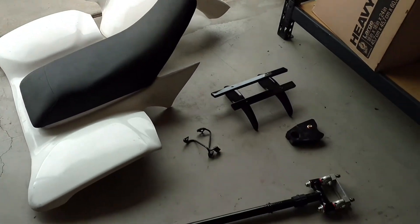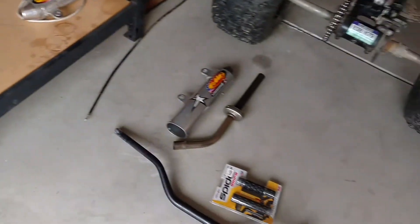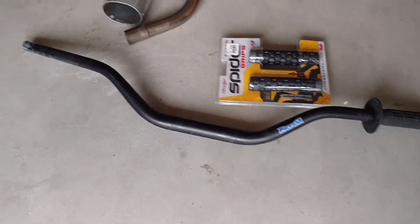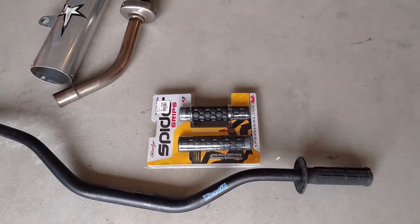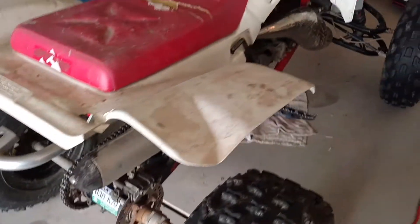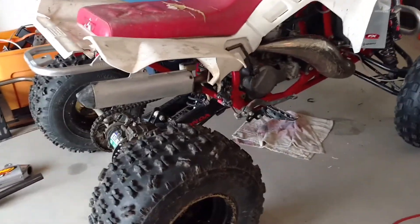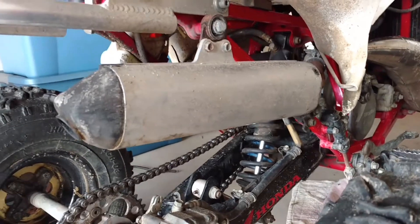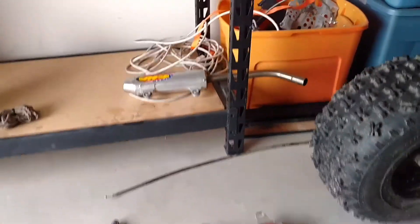I'll probably sell these plastics if I can, hopefully for about 200 bucks - get my money back so that way everything else will be free. Some other goodies I'm going to put on the 250r: I've always liked the fatty bars. Some old bars I've had sitting around for a while, as well as some old grips. I love the spider grips. Now on my 250r it has an FMF pipe but it's a Power Core and there's no spark arrester.